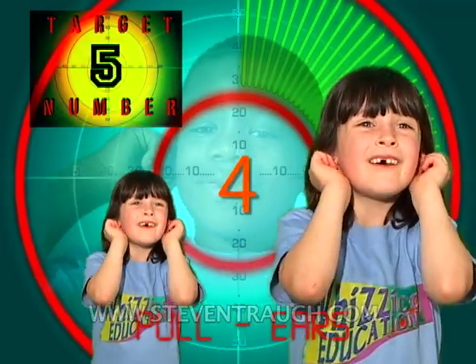Ok, now pull your ears and count to five, go! 1, 2, 3, 4, 5!